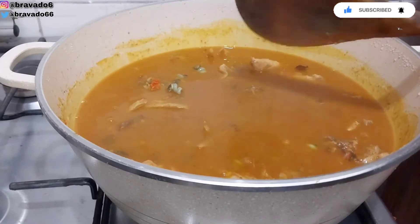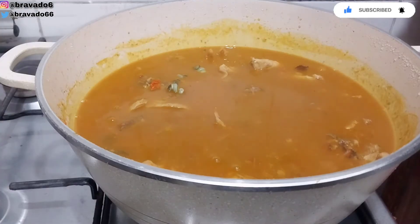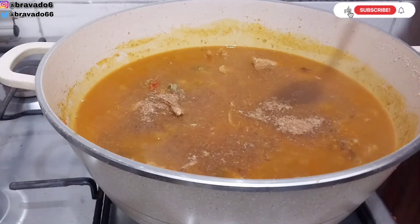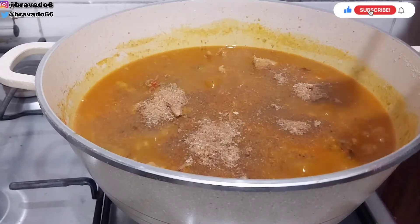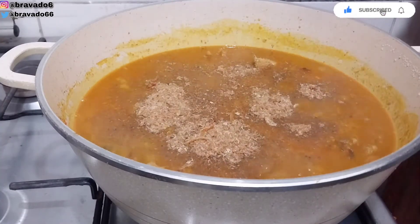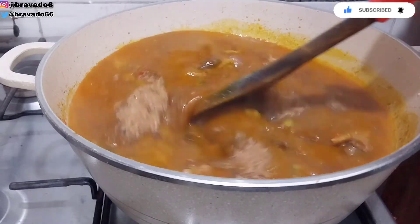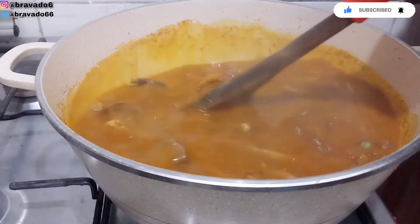Next up I'm adding my crayfish. Guys, don't be stingy with your crayfish — add your crayfish, your food will thank you for it. Adding enough crayfish makes it taste better and yummier. I'm going to stir everything for it to combine.